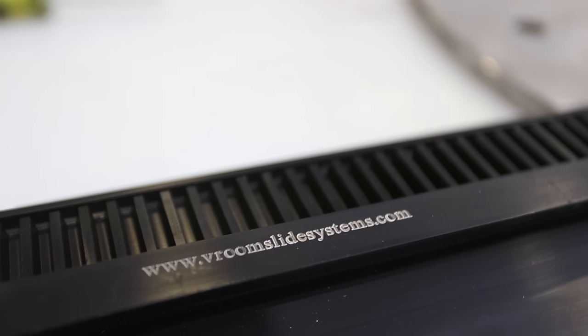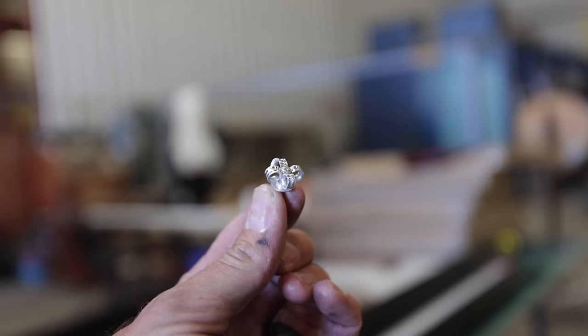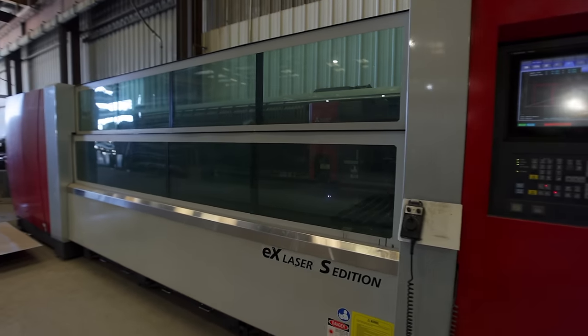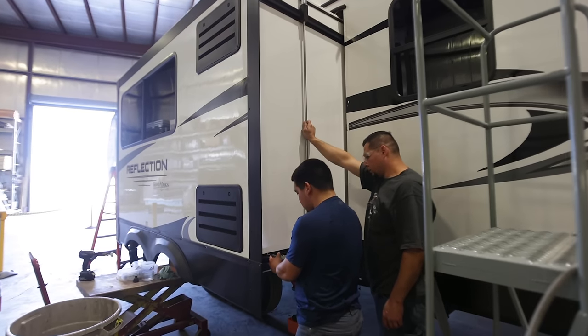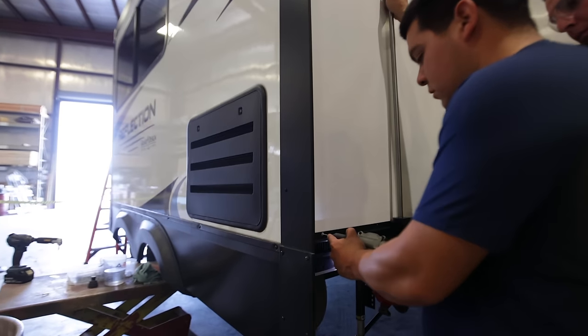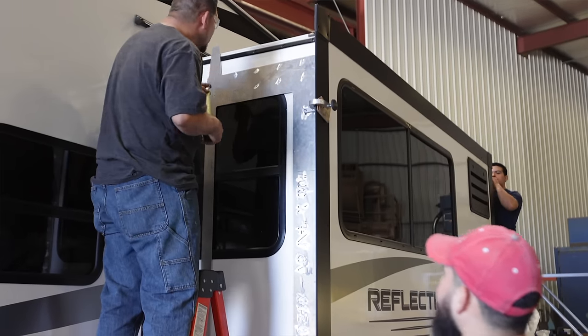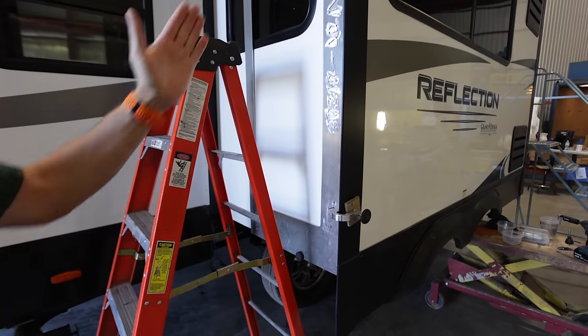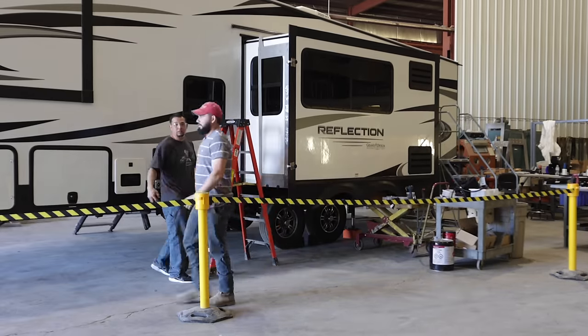I was impressed at every level — from the rivets they were using to the laser engraving on the system. I was really impressed that they allowed me to film as we were having our slide done. The installers did a fantastic job. This is the first time I've ever let somebody else work on our RV, and the guys did great — even with a camera following them around all day. I was very appreciative to everybody there.